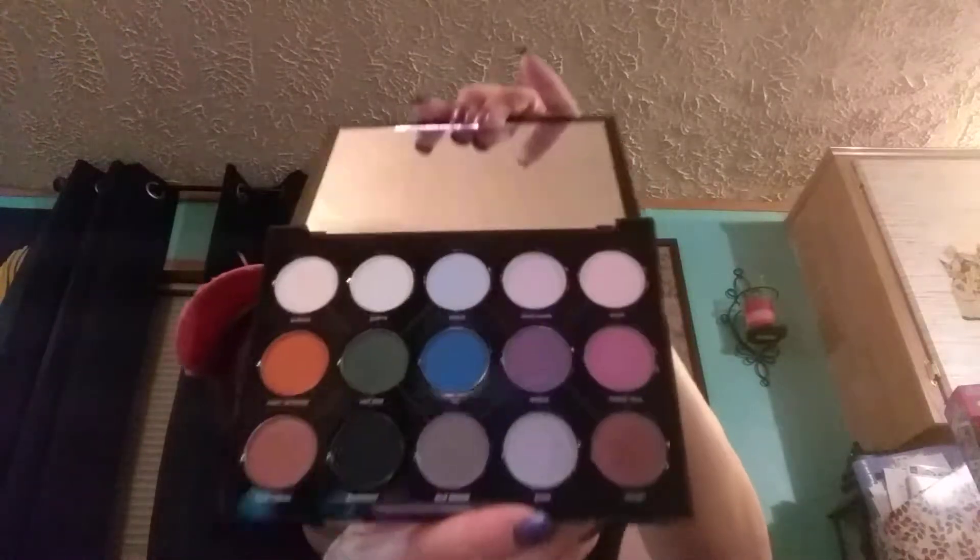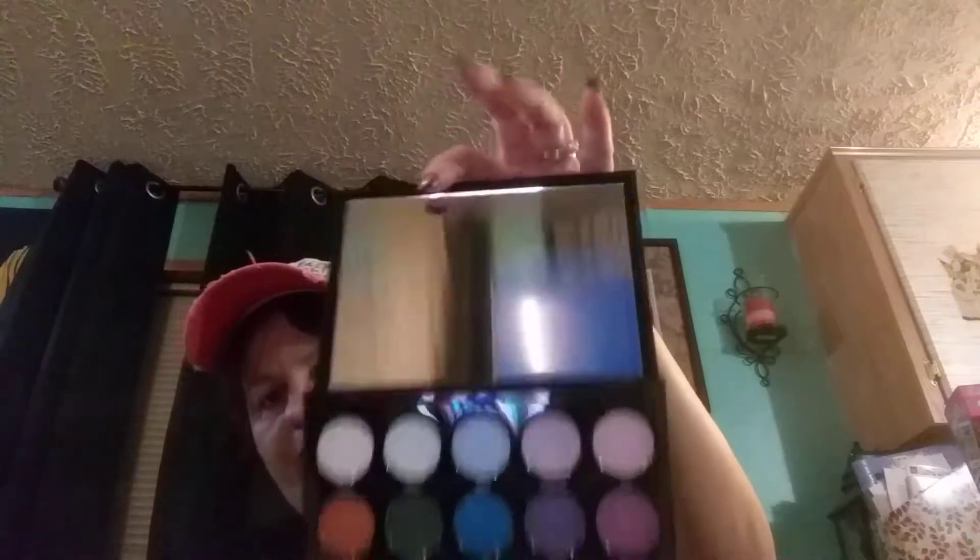This says Distortion — Urban Decay. It's a really pretty palette with a really big mirror. I do think that they could have found a way to put a brush in here. I understand why they didn't, but I just think it would have been a nice touch to have added a brush.